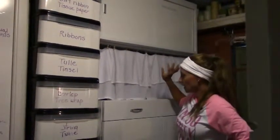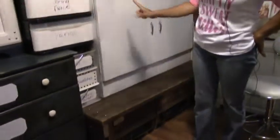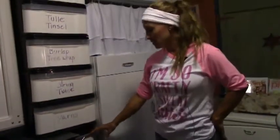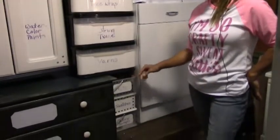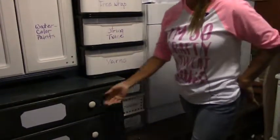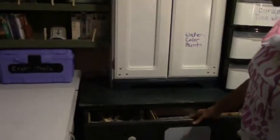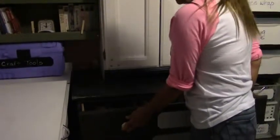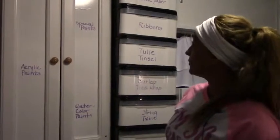Drawers are nice to have, cabinet doors are nice to have, and boxes with wheels are a great one. Any kind of little container you can get to fill a gap in your craft room is what you're going to need, because you're only going to keep adding to your supplies. You definitely want to leave some places open for future supplies — don't fill up everything you have, because you're going to bring in more stuff down the line.